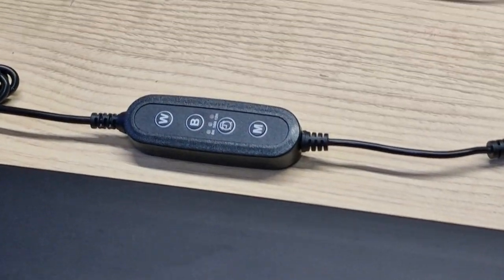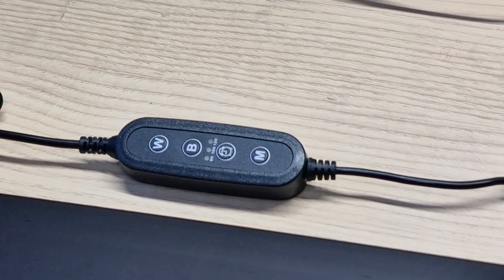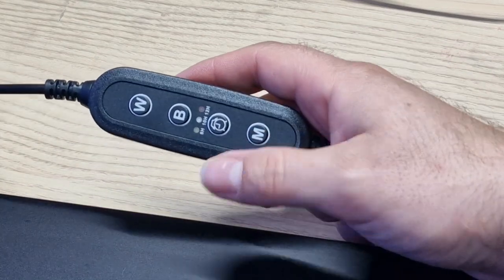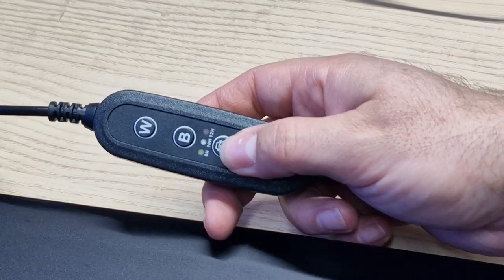Nightcrew already do their own controller, which I've used before and is amazing. But this is a little bit of a simpler controller. On here, we have a few different settings. This allows you to turn it straight from white to blue or off. We've got our timer.